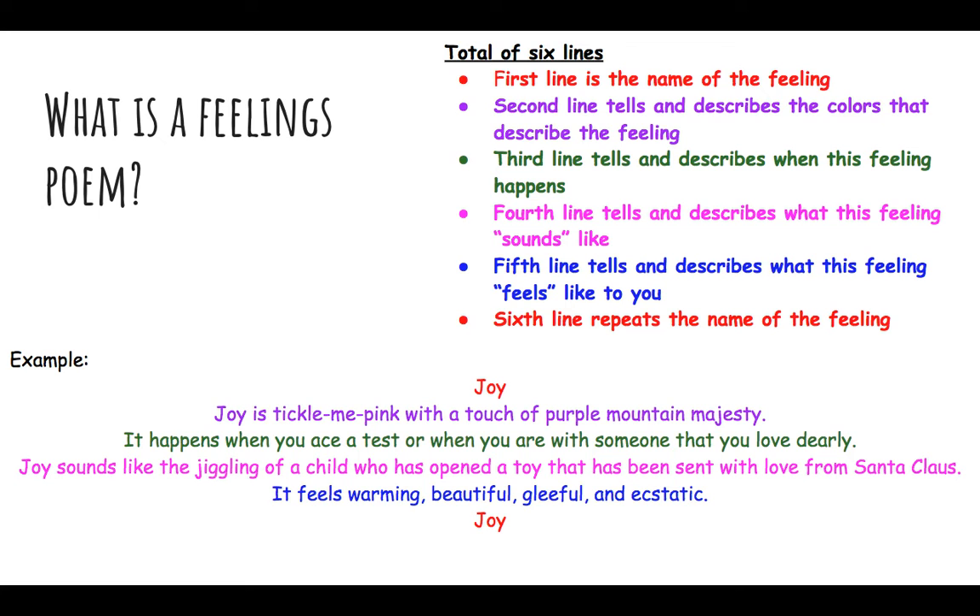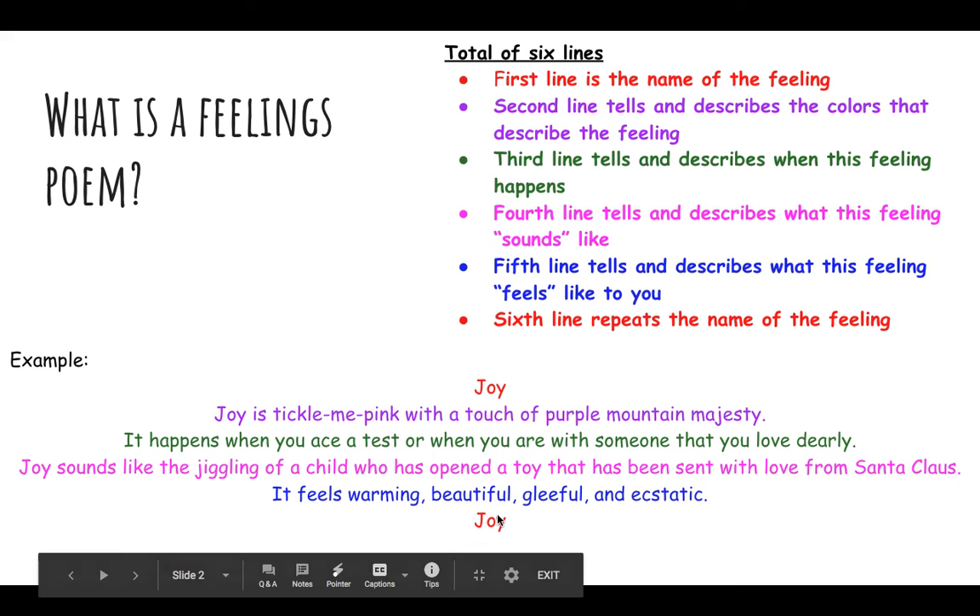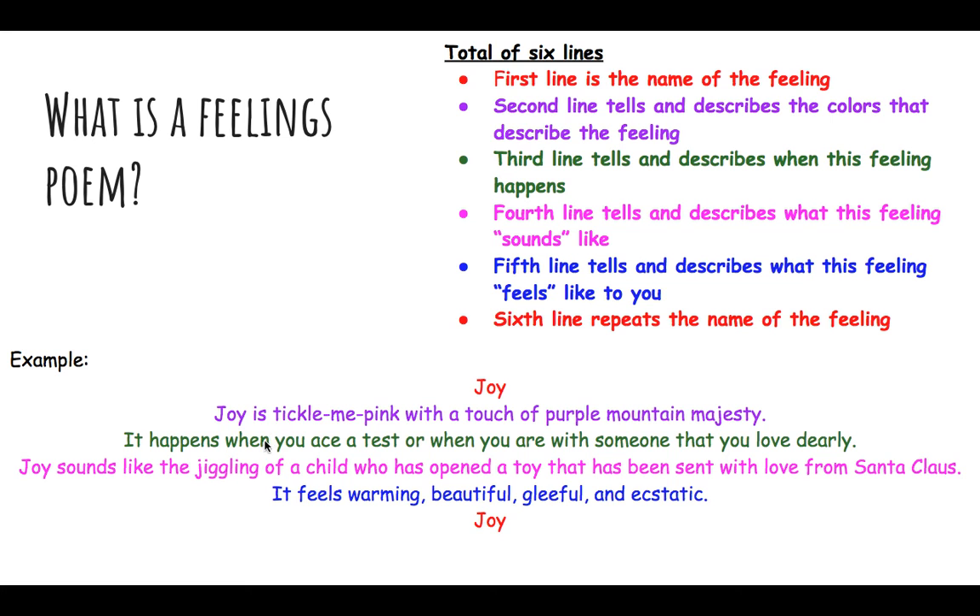Now about the different colored ink on this page — that is for a reason. As you can see with the example poem down here using the feeling 'joy,' this is the same exact example from the poetry Google Slides you've already seen. The first line and sixth line are just the feeling — 'joy' — written in red. The second line, in purple, tells and describes the colors: 'Joy is tickle me pink with a touch of purple mountain majesty.' Notice how this example didn't just say the color — they elaborated a bit more.